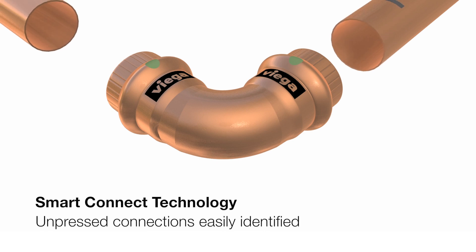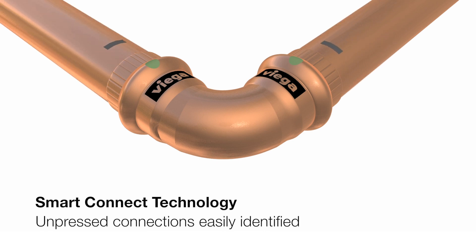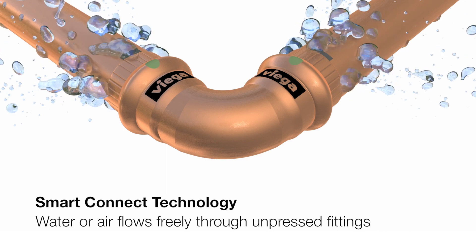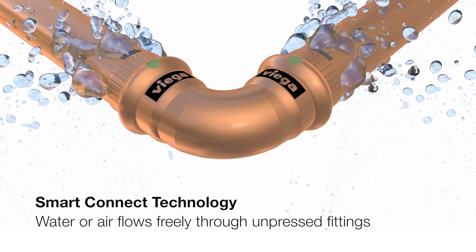During pressure testing, unpressed connections are easily identified. Because with our Smart Connect technology, water or air flows easily through an unpressed fitting.